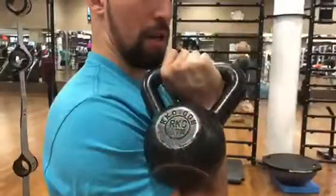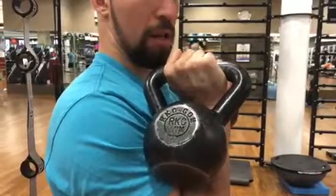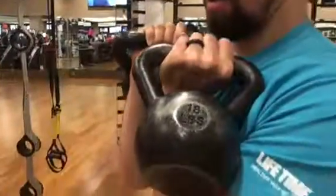Here's how the kettlebell will be on your arms. You can see that it's pretty much stuck in the crevice of your arm.